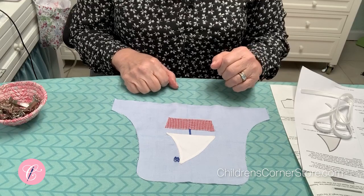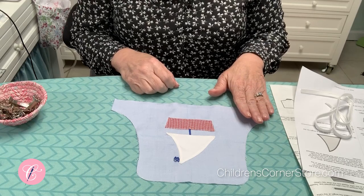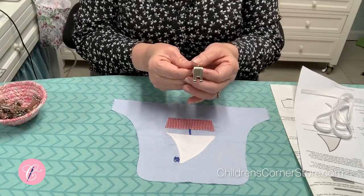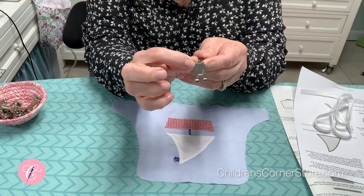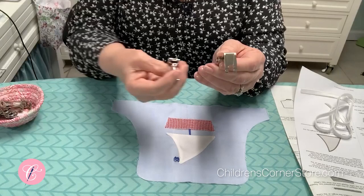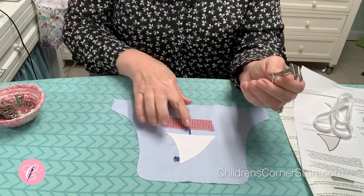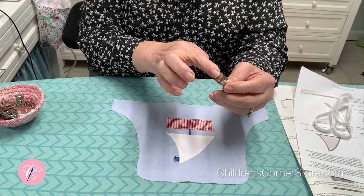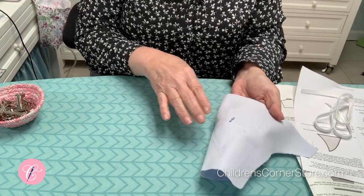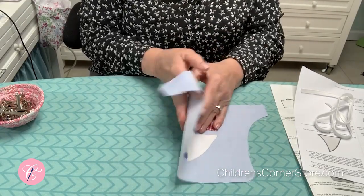Don't use it for your appliqué until you've played with it and make sure it's something you like. Use a foot that has what I call a ditch in it — it's my open toe foot but it's actually for appliqué. You can see there's an actual ditch there as opposed to being flat like an all-purpose foot. That allows the thickness of those threads to slide through instead of getting bogged down. I also just tore off a piece of that parchment paper and placed it underneath to do my satin stitch, and then it just pulled away.